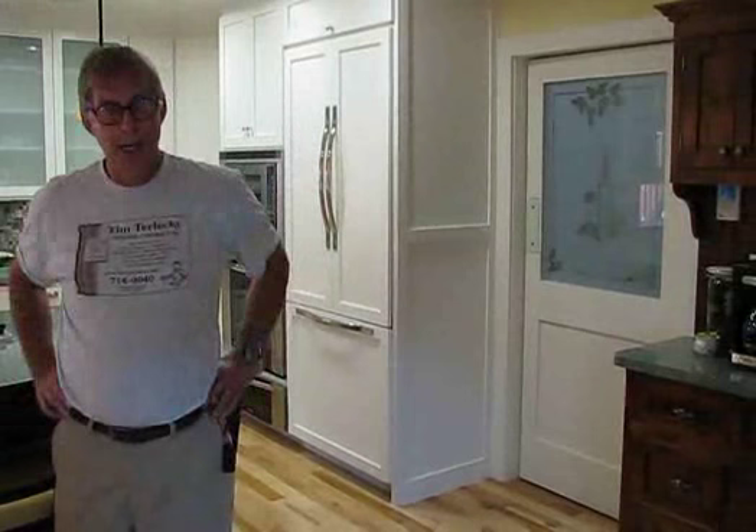All new smoke alarms, burglar system, stereo system with speakers in the ceilings of every room — and that's about it for this kitchen. Let's go someplace else.